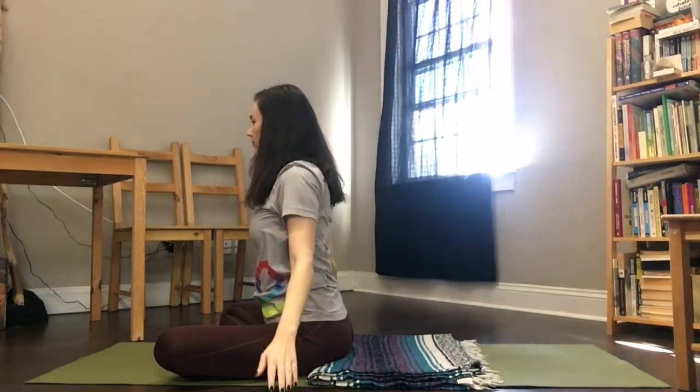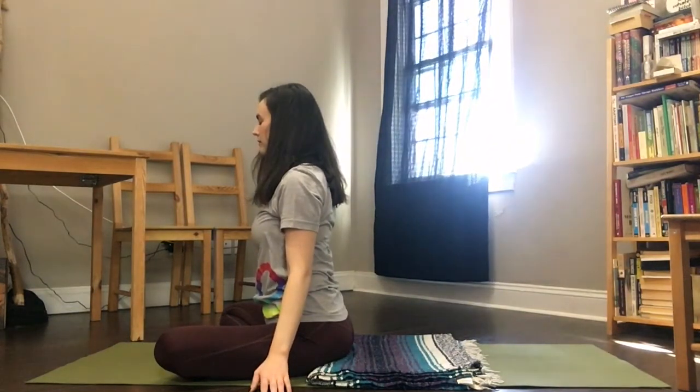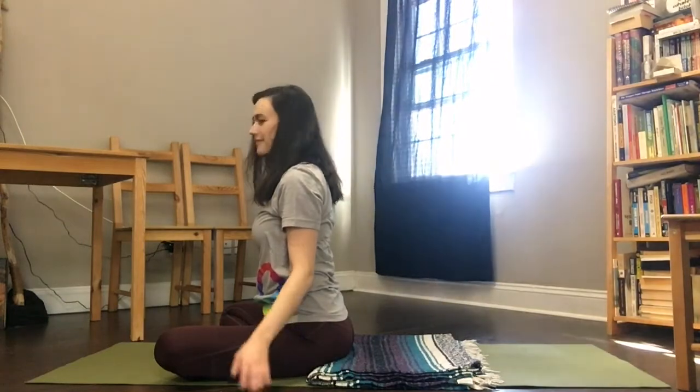Again, release your arms down to the side and take a moment to observe how you feel and tune in with your natural breathing rhythm. That's all for today. Thanks so much for watching and I hope you enjoyed taking some deep breaths with me today. Bye.